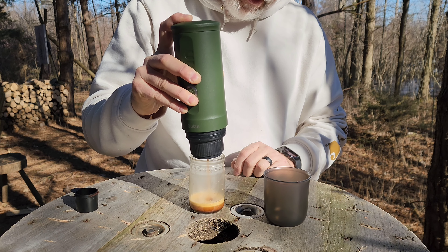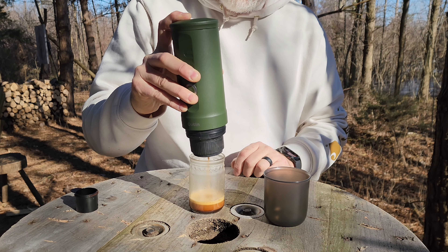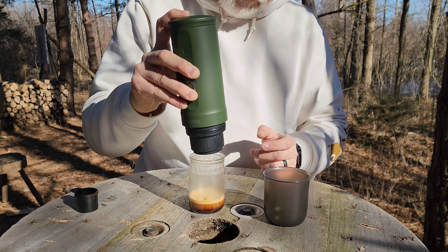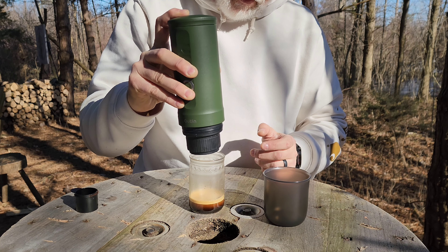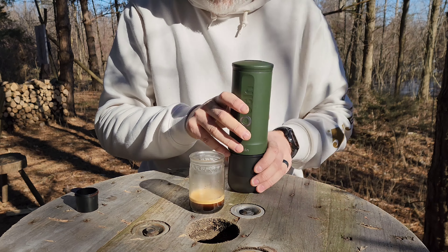This is looking great. This is just a basic espresso ground — you're going to want to use an espresso grind or a really fine ground. It looks like it might be getting to the end. It's just like making regular espresso, so you want the right grind for it.